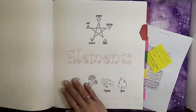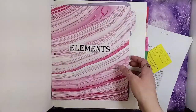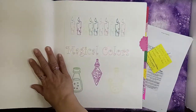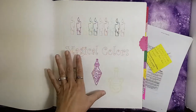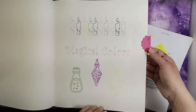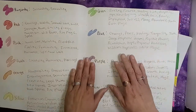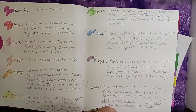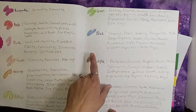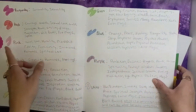My next section is elements — here's my elements title page, though I don't really have anything done in that section yet. The next one is going to be candle magic, or color magic. I created the title page with different colors, and for my colors I created my own personal correspondences — little paint splotches with the color name and their meanings, color coded to what color it was supposed to be.